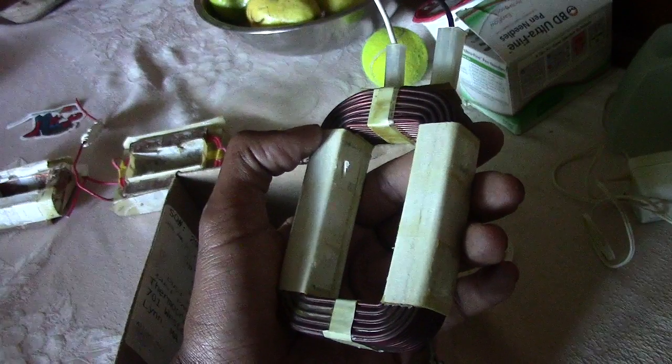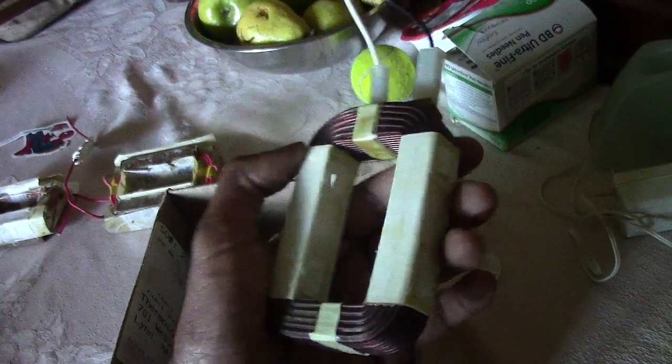We are using microwave transformers, as opposed to making our own electromagnet or getting other ones that are commercially sold. This shall be our hand clamp, and this shall be our foot clamp.